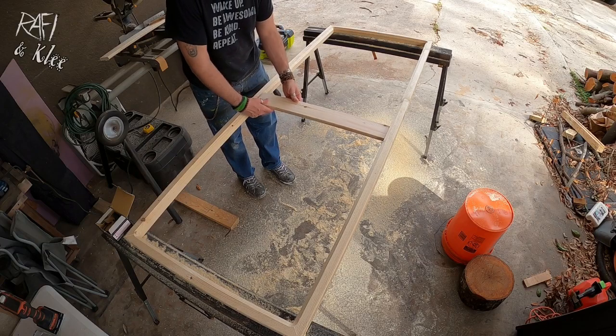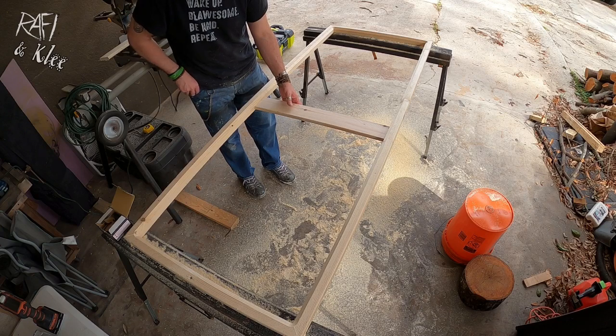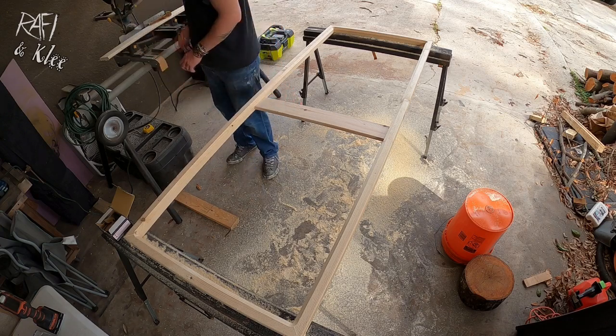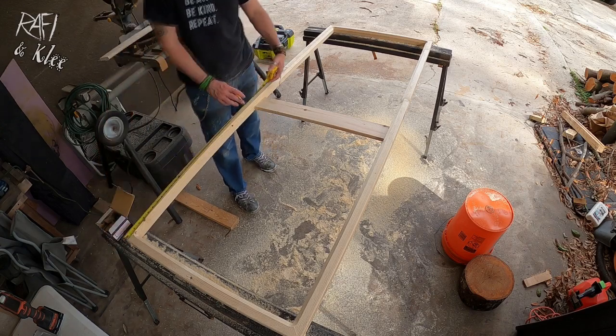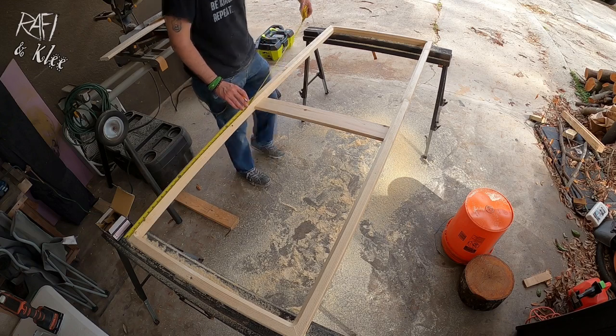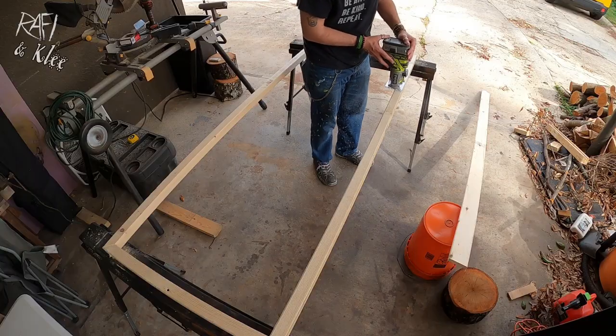I put all four corners together — because they are cut at 45 degrees, they flush against each other and give me a perfect square. I don't spend too much time measuring the corners because the 45-degree angle guarantees a 90-degree corner. Then I measure the center bar needed for the longest side, which gives the whole piece the stability it needs. For very large pieces I've done two bars, one on each side.